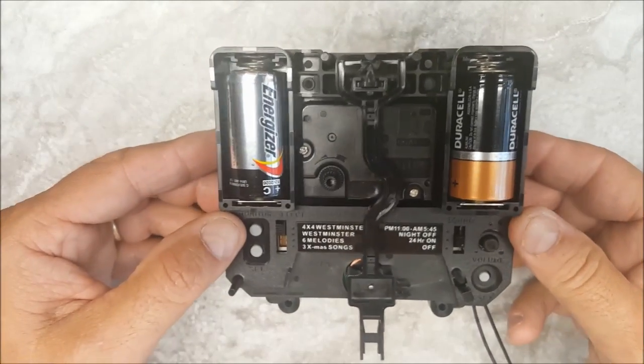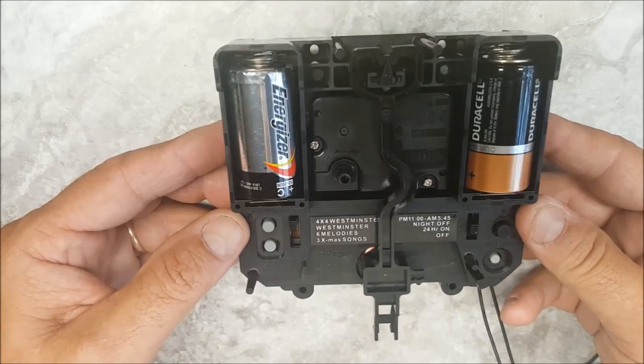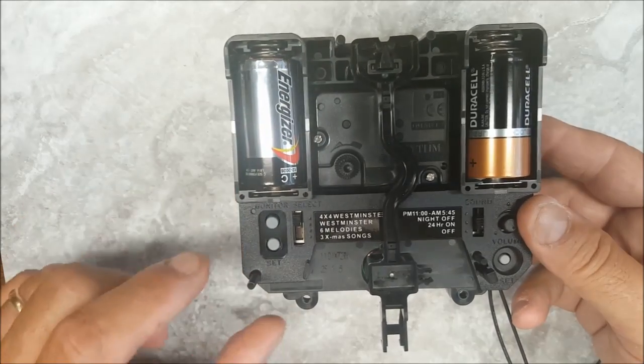I wanted to show everybody the rhythm movement that we sell. It has ten songs on it, ten melodies. It's got Westminster, six other melodies, traditional songs, and then three Christmas songs.